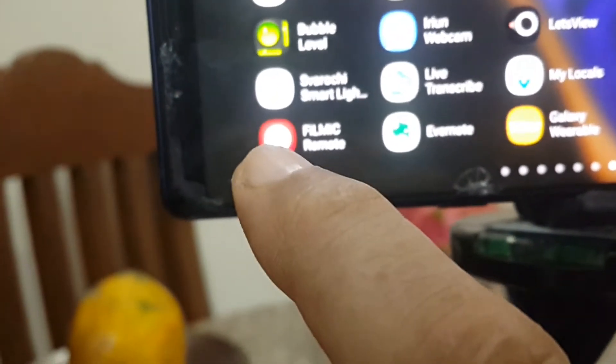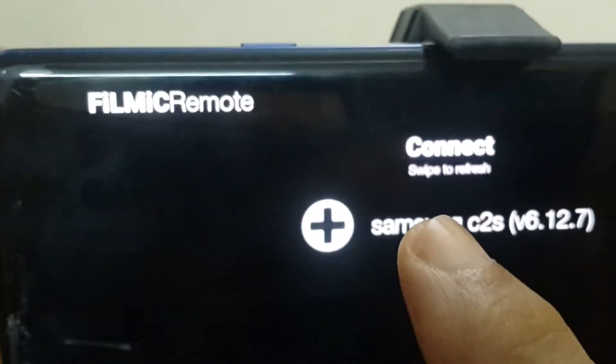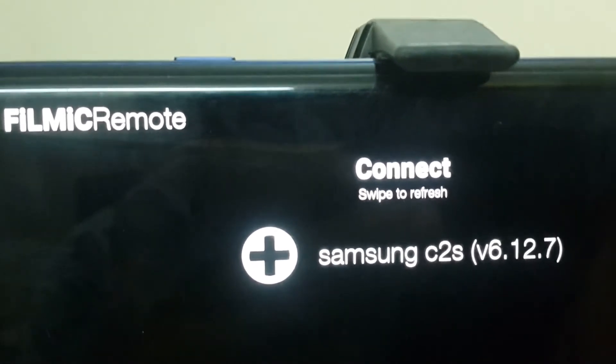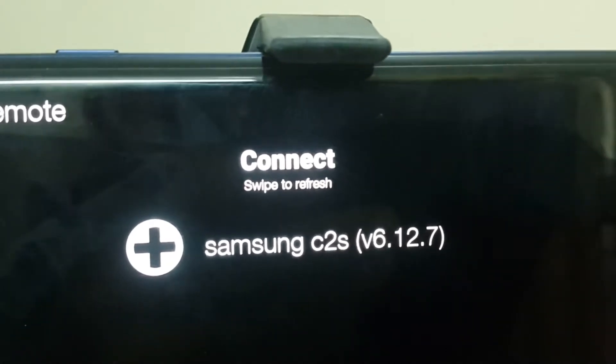Now we go to the controlling phone, which has the Filmic Remote app. Pressing on that opens the gear of the second camera. On screen you can see Filmic Remote Connect — it says press the plus icon. You can already see 'Samsung C2S' listed as a camera, and I'm going to press on that. Now this phone is the remote for the recording phone.